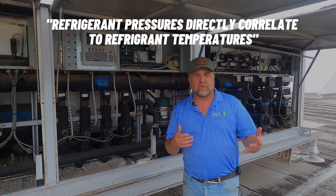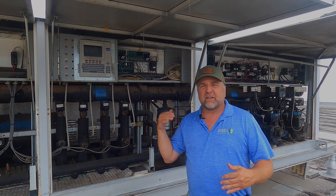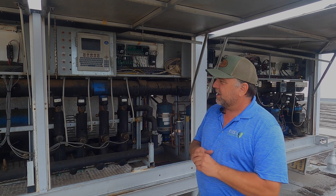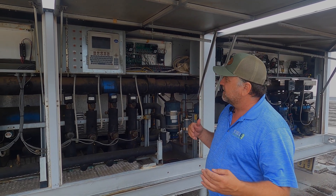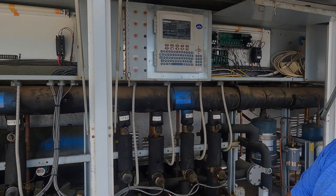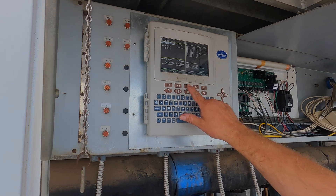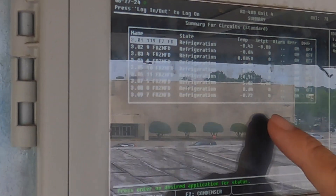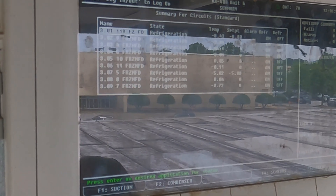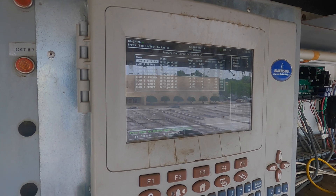We control temperature through our suction pressure. Anyone in refrigeration or HVAC knows that pressure and temperature correlate — if you have a higher pressure, you're going to have a higher temperature. Keep that in mind. So we have what we call an E2, a simple computer screen that gives all the information we want. Under circuits, you'll see different set points — we have one at negative eight and one at negative five. We want to control those through our suction pressure.